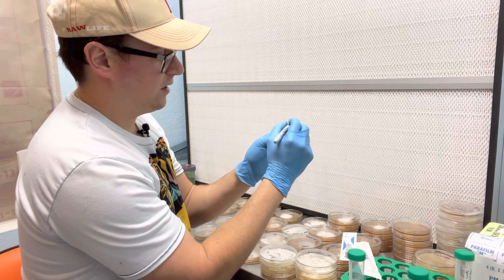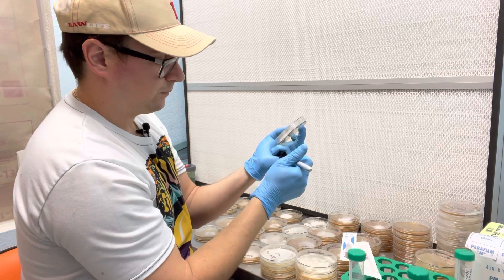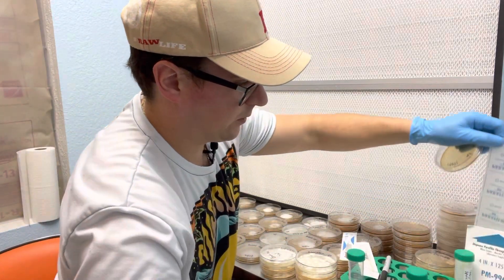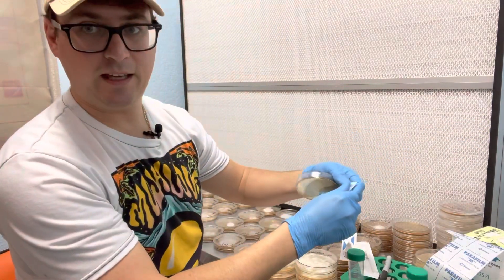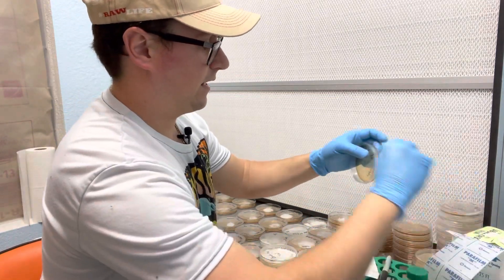I'll label that one 'King Oyster — spore three-part streak' and then today's date. Then I'll parafilm this one and put it in the incubator, and hopefully we see some growth within the next week or so.